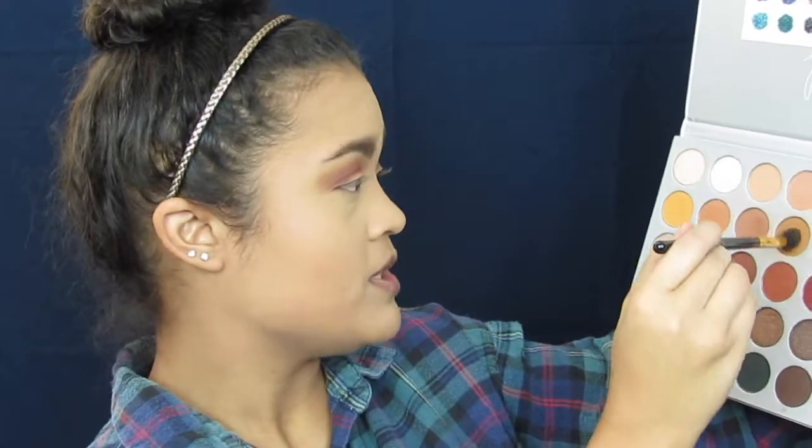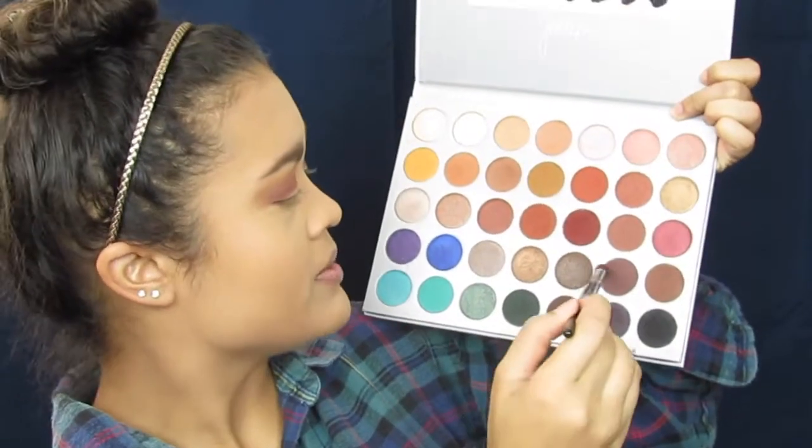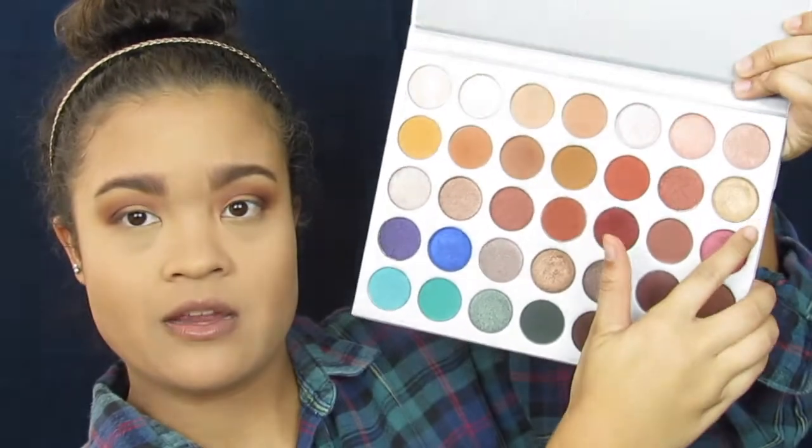I'm going to go back into the shade Pukey on that BH Cosmetics No. 101 brush and just blend out the edges. Next, since I really want to deepen this up, I'm going to go into the shade Chip on my Morphe E22 brush and just focus that mainly on the outer V. And then for the center of my lid, I'm going to use my finger to take the shade Queen and place that onto the center part of my lid and shape it out.